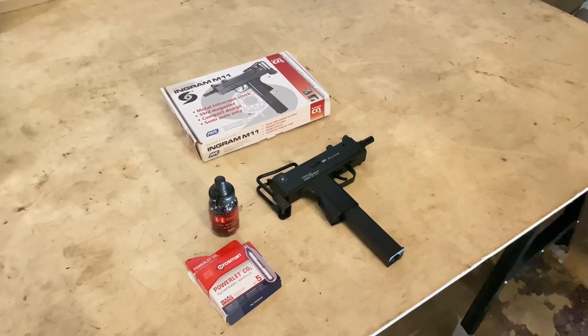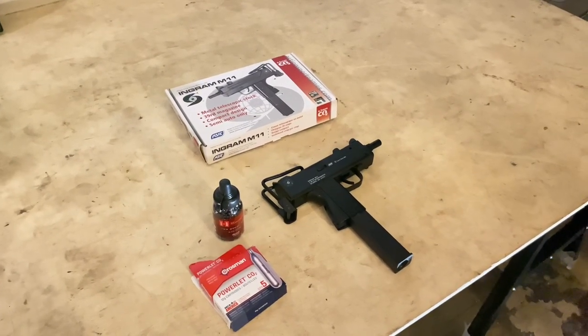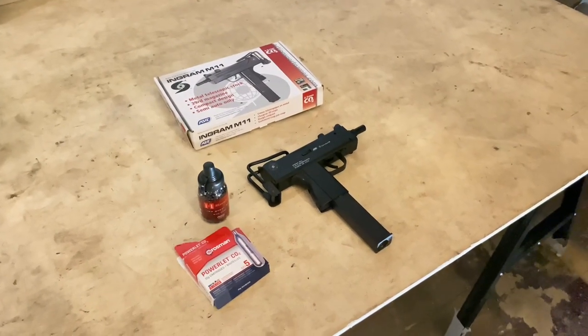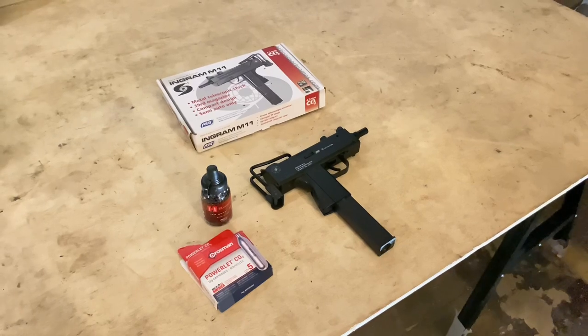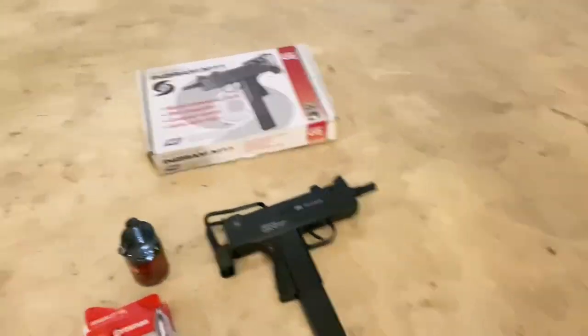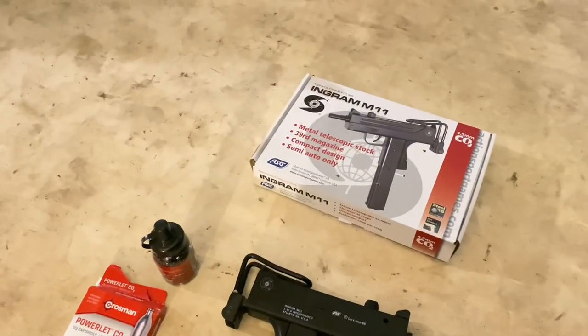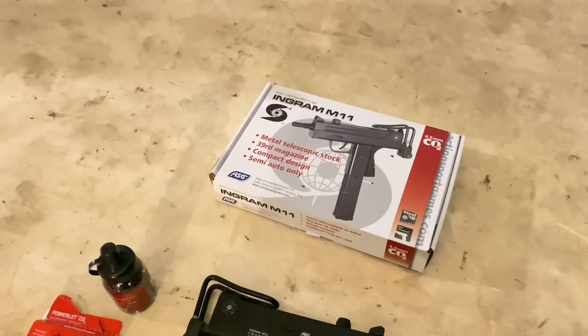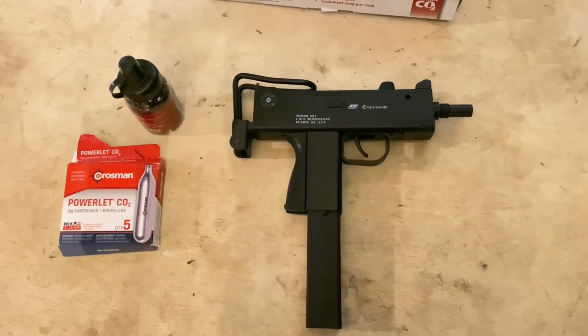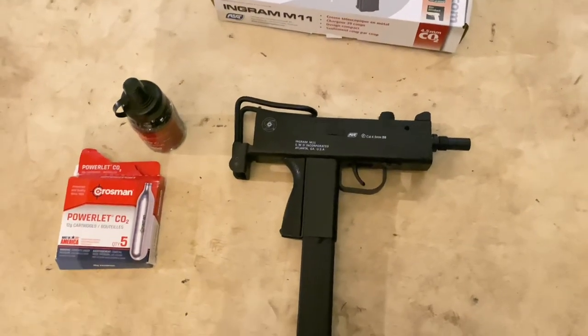In this video I'll be giving you a review on this BB gun I bought off eBay. It's called the ASG Ingram M11 CL2 air pistol. This air gun is only semi-automatic — it is not fully automatic.